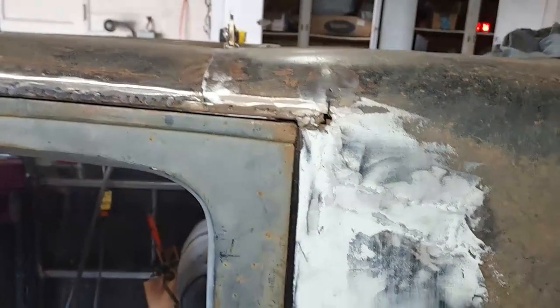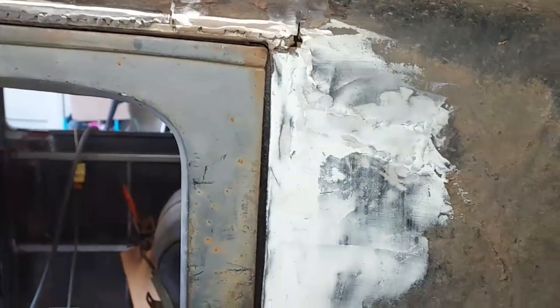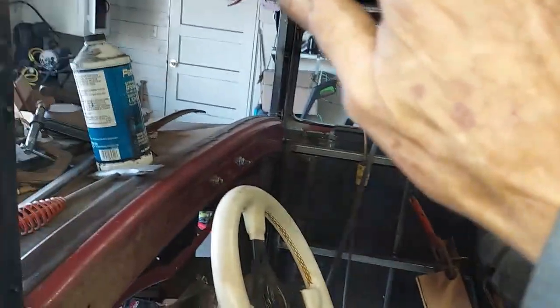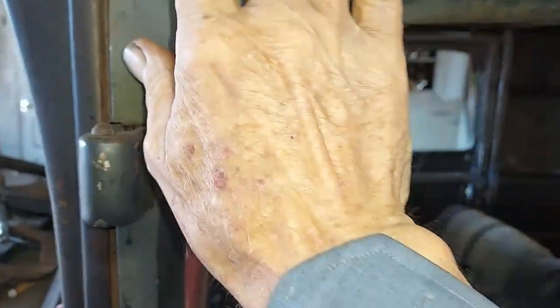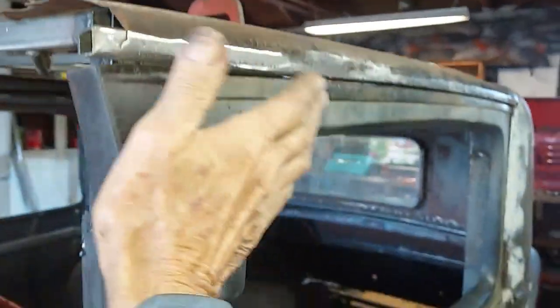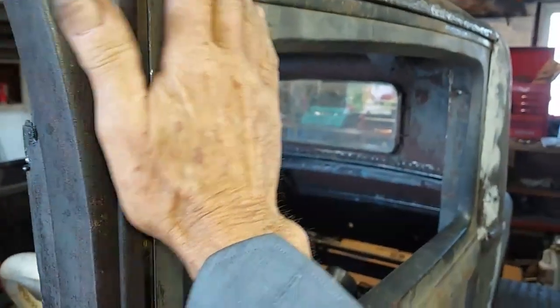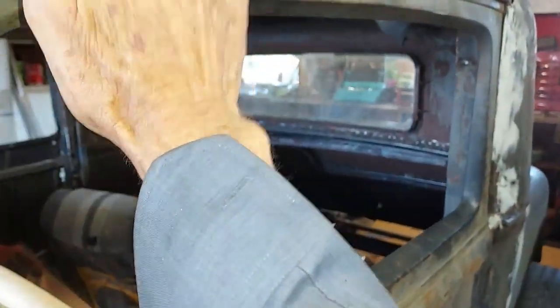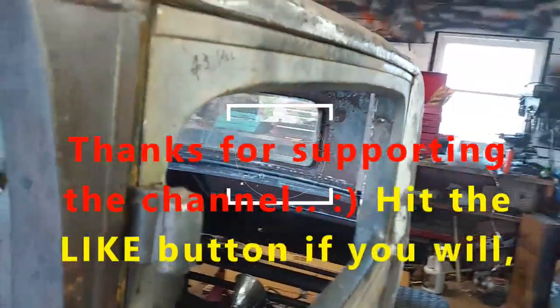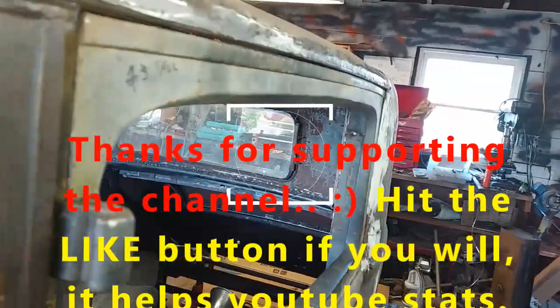Well, there it is — welded up and ground down. I turned the slope in, then ground it on the bottom like this. I didn't try to get the flat side because this is pretty thin. I just wanted to leave as much weld on there as I could. It looks all right.